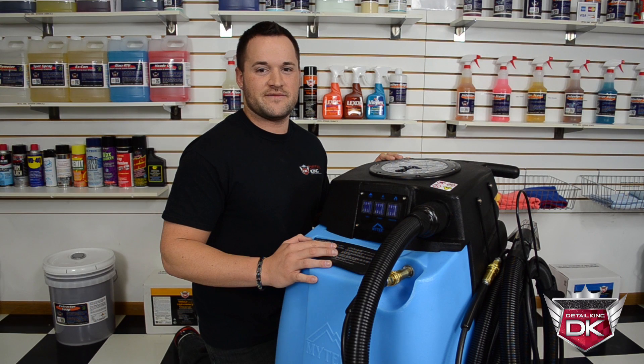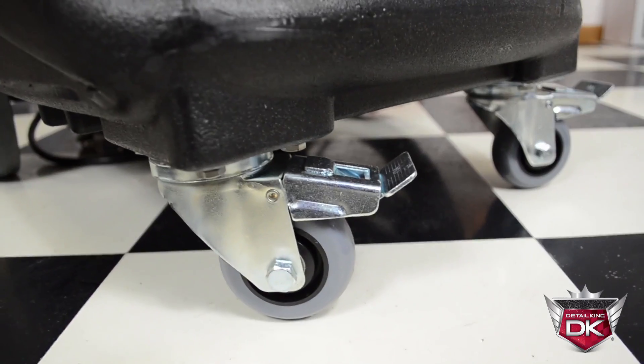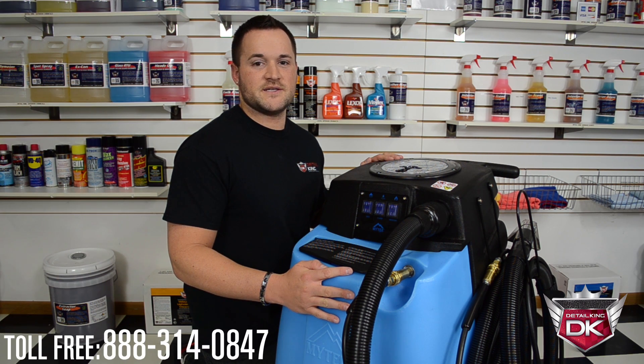With an overall weight of 85 pounds, the mighty HP 100 can easily be maneuvered with the assistance of two 6-inch wheels in the rear and two locking 4-inch casters in the front. This is the ideal choice for a high-volume fixed location. For more details, please give us a call or visit us at DetailKing.com.